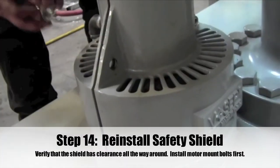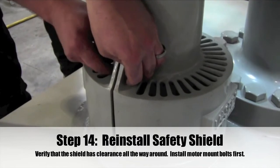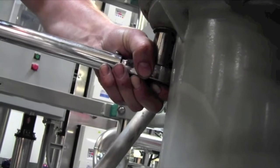Step 14: Position the pair of safety shields around the eccentric bearing and drive shaft assembly. Verify that the safety shield has clearance all the way around. Torque the bolts to 50 foot-pounds.